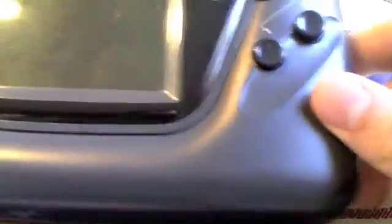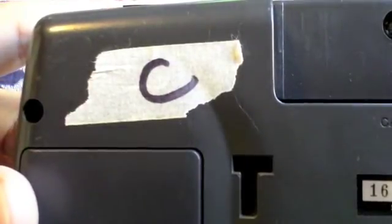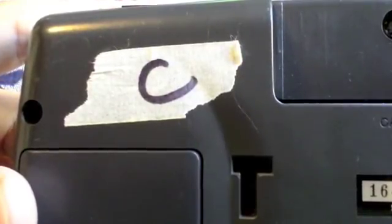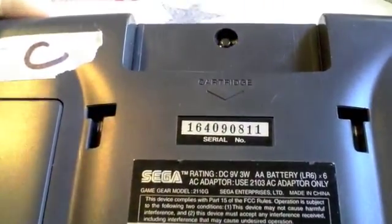The first step would be to get the thing apart. I've already done it once, which is why I've marked it, because there's four or five different layouts on the inside, so you need different capacitors depending on which layout it is. This one's C, which is actually a VA-5 layout.